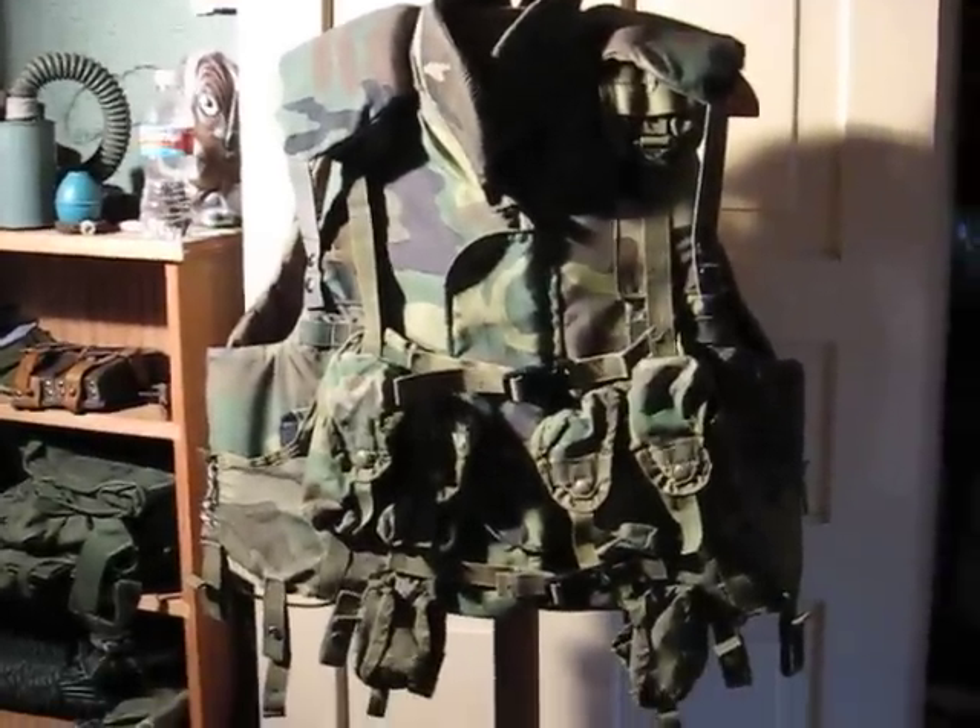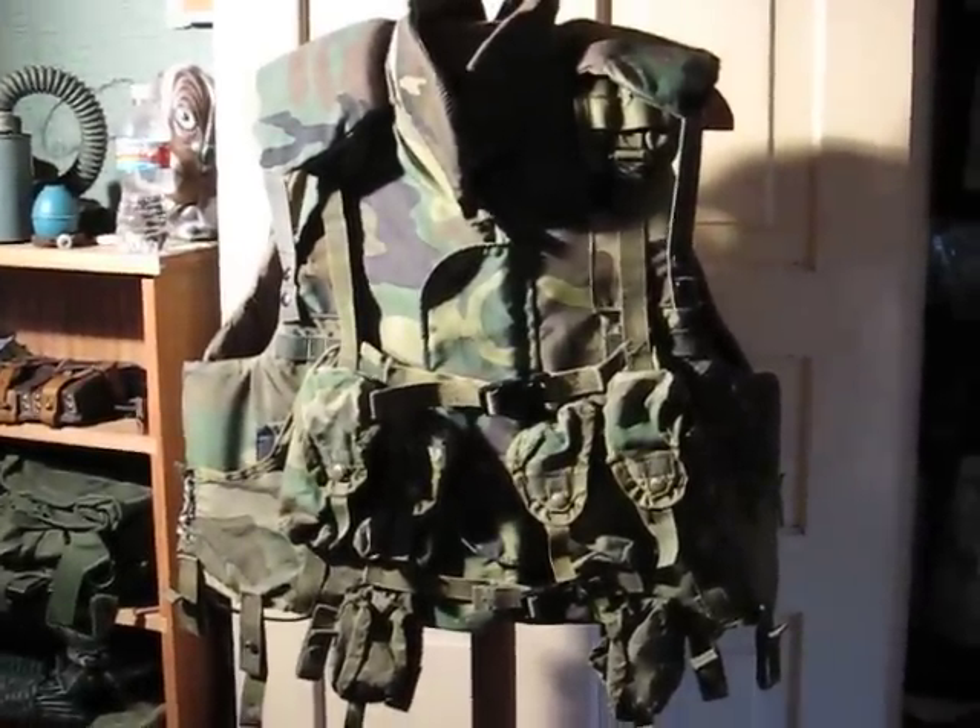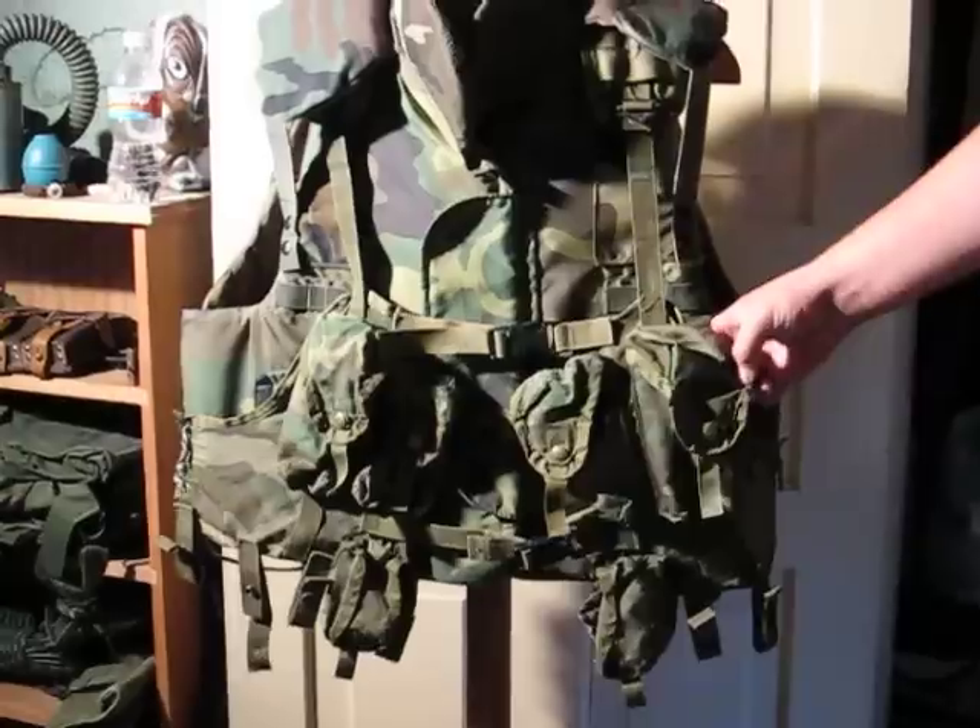Hi, this is Vansler308 and this is my review of my flak vest and my load-bearing vest.